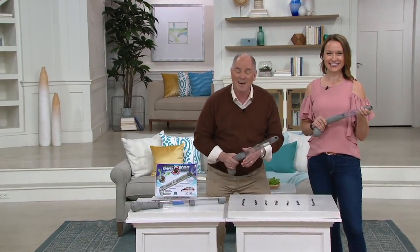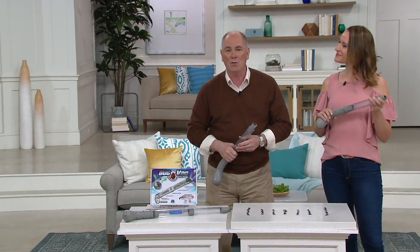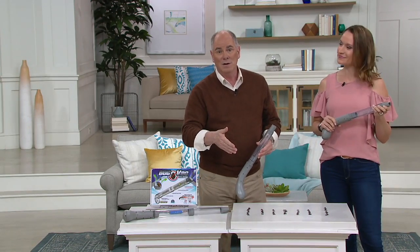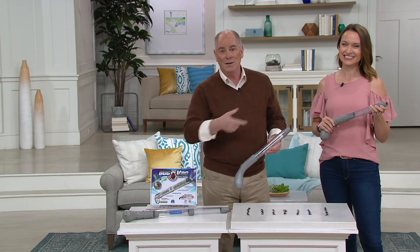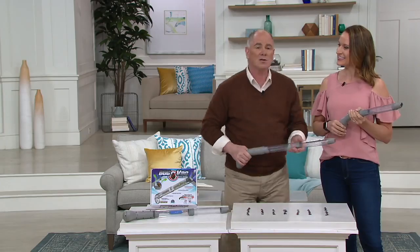So when I saw this, I thought that's a good idea — it's a telescoping bug vacuum. You don't want to suck bugs into your regular vacuum because you don't really know where they go. This is Kylie Watts — let's show them how this works.